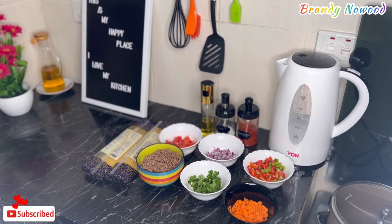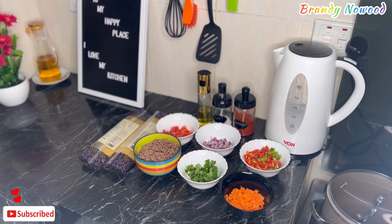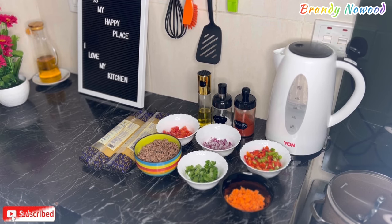Hello good people, welcome back to this amazing channel. Thank you so much for the support, I really appreciate it. Today we have a new cooking video and I'm doing a very simple recipe — I'm making minced meat with some spaghetti.